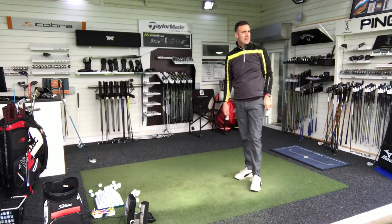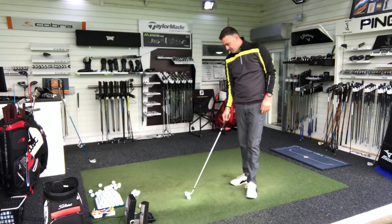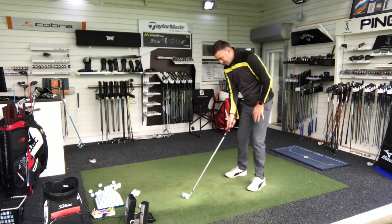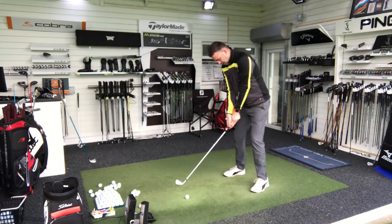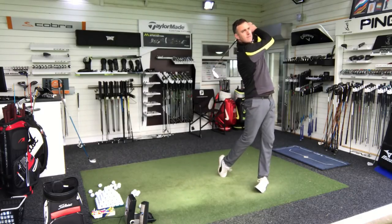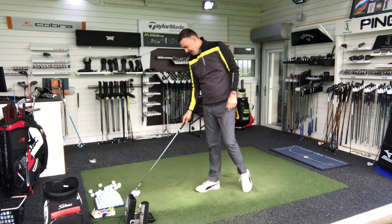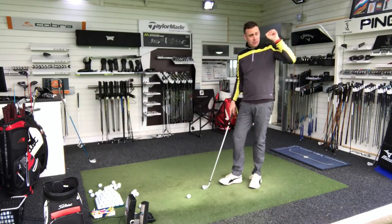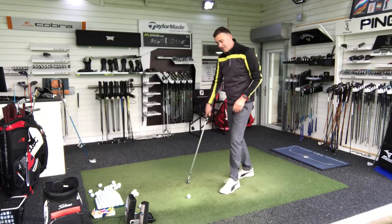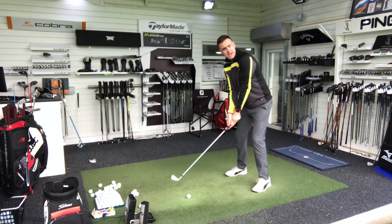Wow, that's gone out like a bullet! That was definitely lower — it came out really, really penetrating. I think if that was into a wind scenario that flight would be absolutely perfect. That carried 227 there, so there's a bit more distance. It'd be interesting to see the launch and spin numbers. Didn't quite get the next one — definitely lower flight again, squeezed off a slight fade. But it wasn't a high balloon weak shot; it was still really penetrating at 225 carry. These are going to really trot out in the summertime when they hit the ground.